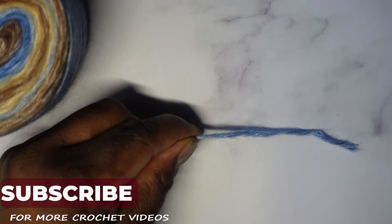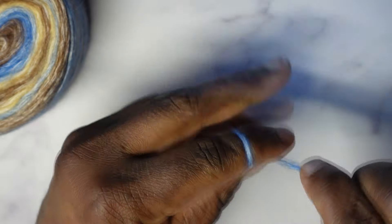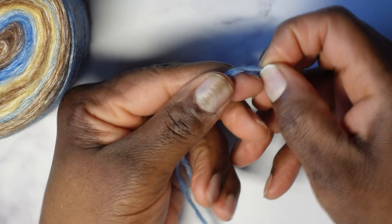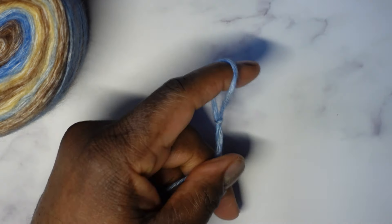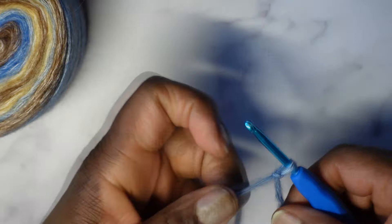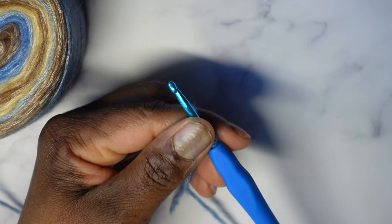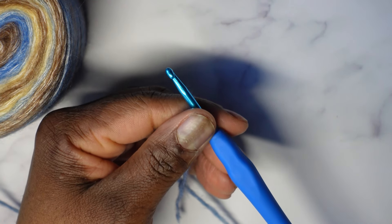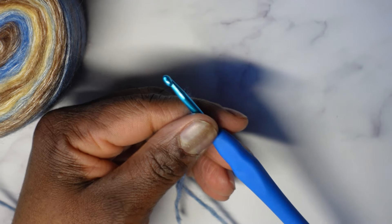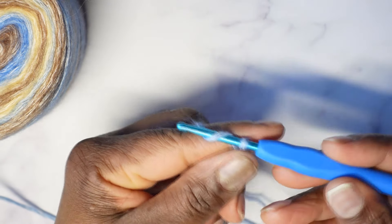As always, we are going to start out with a slipknot. You'll take the yarn, wrap it around your finger, twist to exchange. Now wrap it around your finger that way, pull this one over that one and off your finger while lifting up on the one that's still on your finger. Insert your crochet hook and then pull to tighten. For this scarf, it's not going to be super wide. I'm going to make 16 chains — that's a multiple of four, which is important if you want to adjust the size.